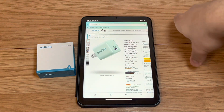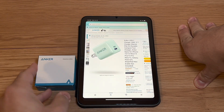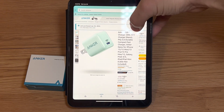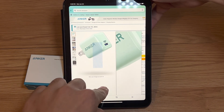What up guys, this is Josh Diaz again. Today we're going to be unboxing and testing out the Anker USB-C charger. I have it up here on Amazon just so you can see where I got it from.